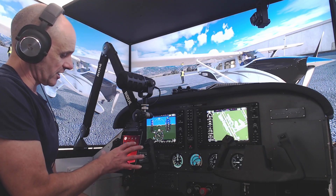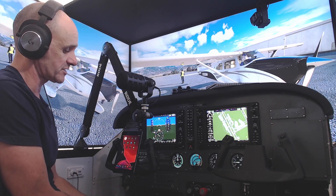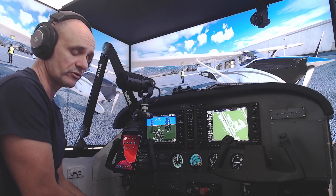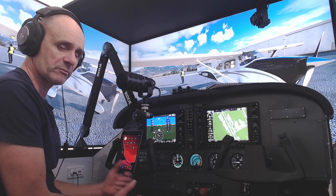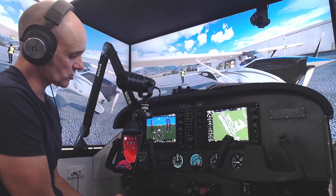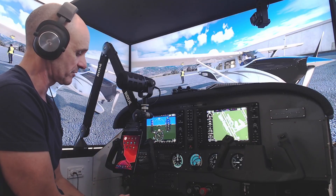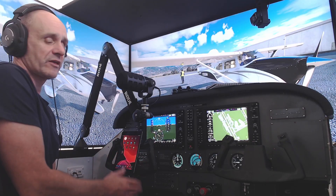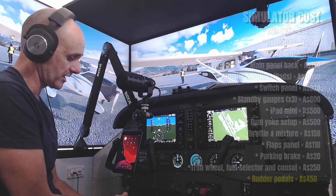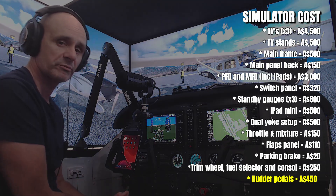The rudder pedals I use are Turtle Beach Velocity 1. I've had them for about a year and they're fantastic. Prior to that I had Logitech rudder pedals, which were also good, but I wanted something more stable. These are certainly a lot more rigid and they've got the Cessna-style pedal with toe brakes. As of June 2024, they're retailing at about $450 Australian dollars — I'd thoroughly recommend them.